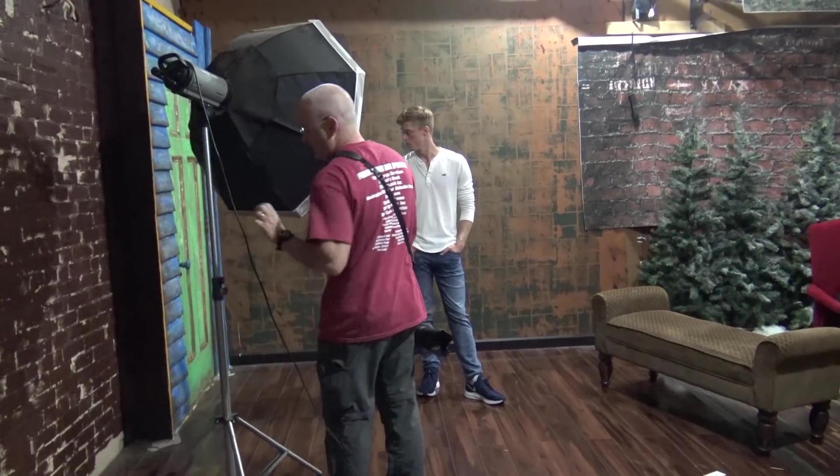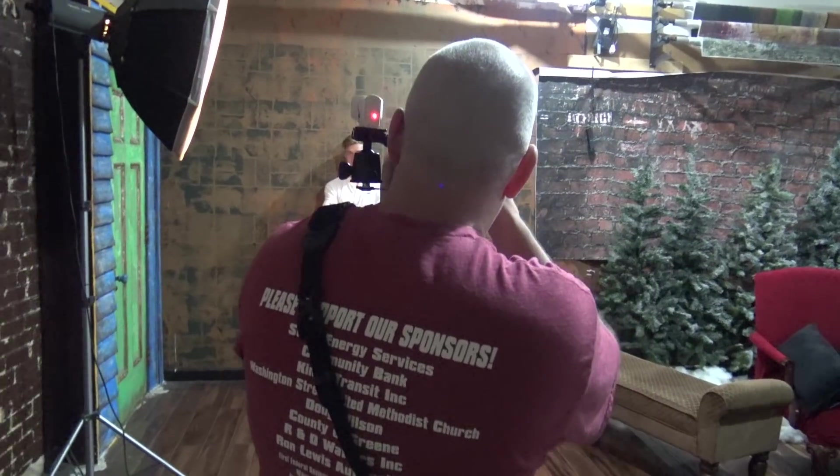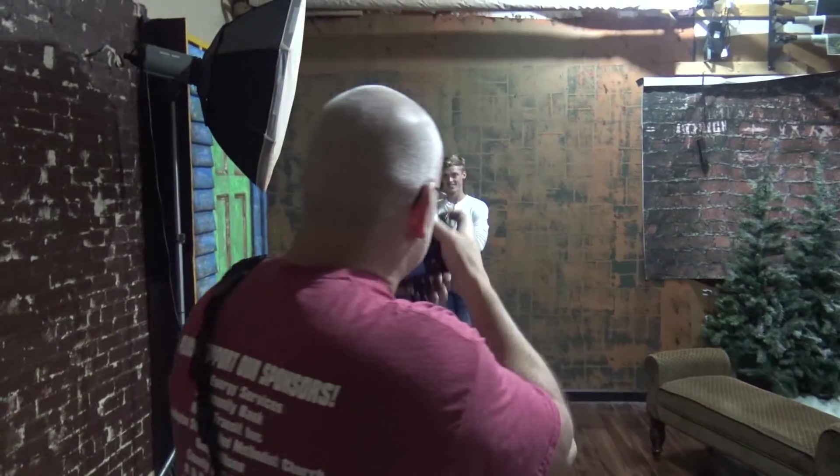I'm going to do a lot of pictures outside as well — I'm only going to do about 25% of my session inside the studio. I like to get my guys smiling and not smiling, just kind of work it in and see how they react to both types of poses. For guys I like to use a single light source like a medium softbox so I can really control the light.